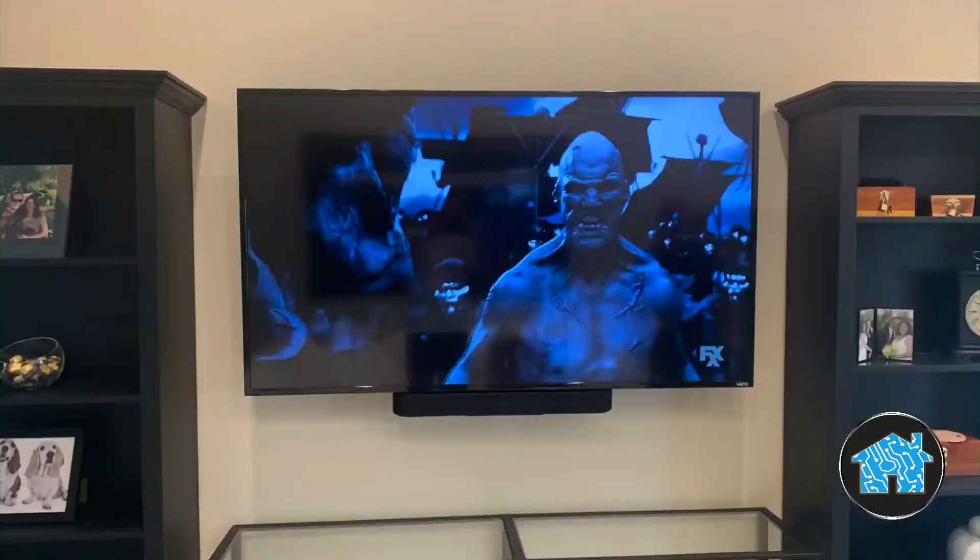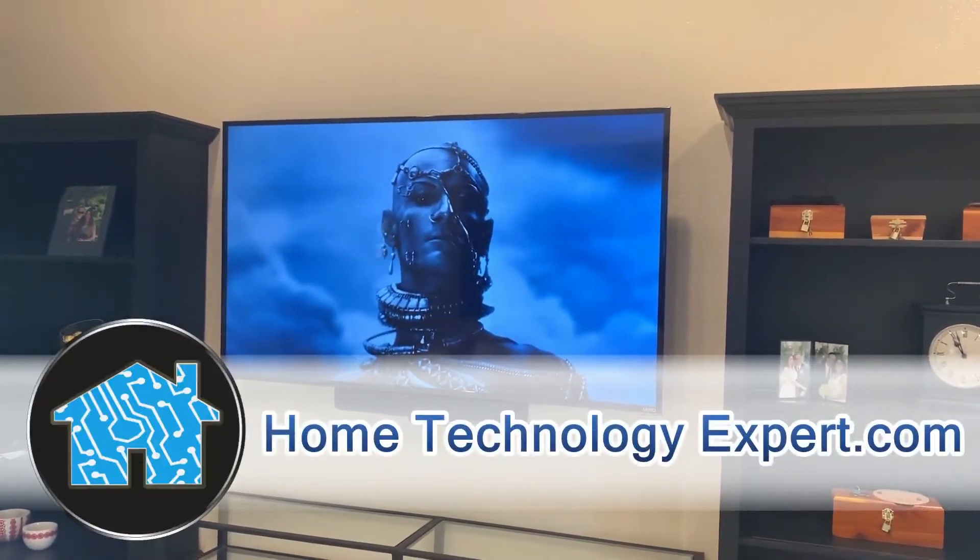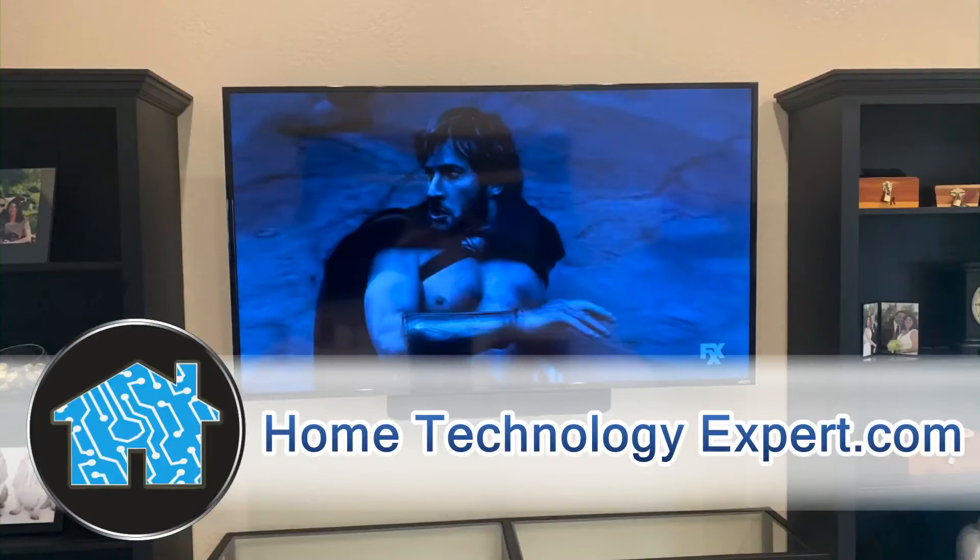The best thing to do is to have a home technology expert come out, give you a free estimate, and recommend the right parts and materials in order to have a beautiful job at the end of the day.